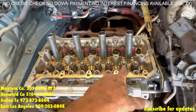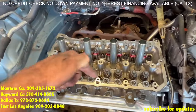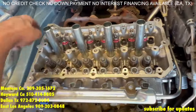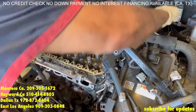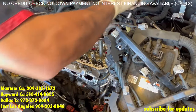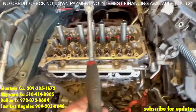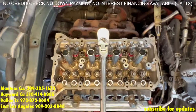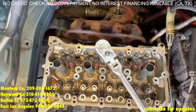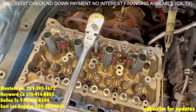Now that they are all set to 36 foot-pounds, the next pass in the same order is going to be 90 degrees — so for example from 3 o'clock to 6 o'clock, 90 degrees, middle out. Now all the bolts are set to 90 degrees. Now the next pass and the final pass is going to be 45 degrees — basically half the distance of the 90 degree. That's 45 degrees.